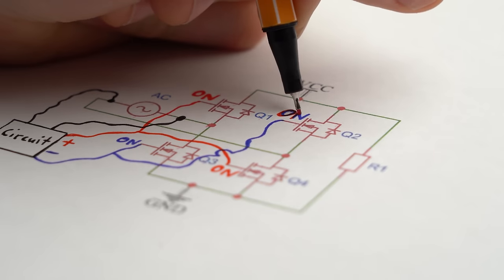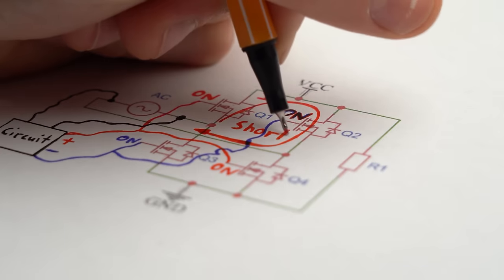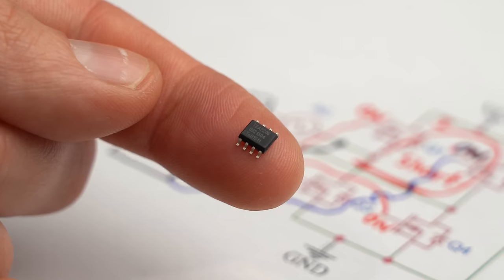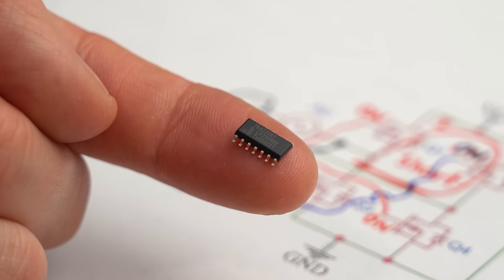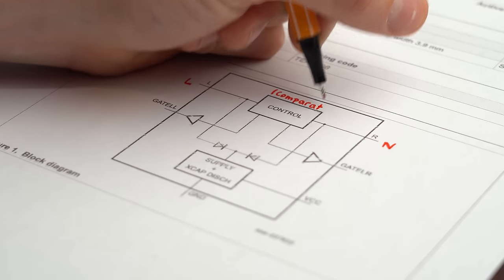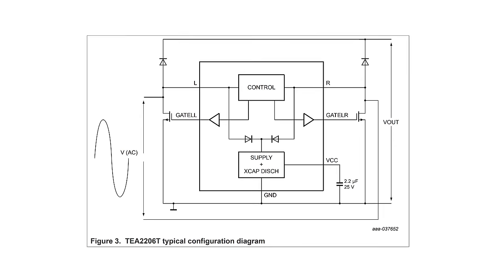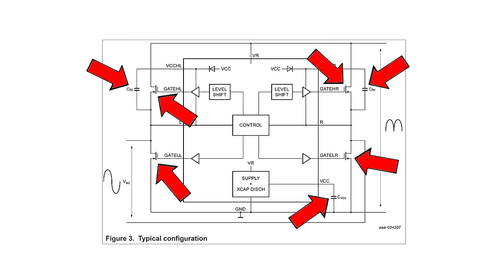Good timing is also key here because if just one additional MOSFET is on at any point we basically get a short circuit. That is exactly why I was rather happy that I didn't have to design such a circuit myself, because I found the TEA2206 and TEA2208 ICs on the internet. They are active bridge rectifier controllers and can do what I just described by utilizing their built-in comparators and MOSFET drivers. According to their typical application schematic there is not much to add — just some MOSFETs and capacitors.